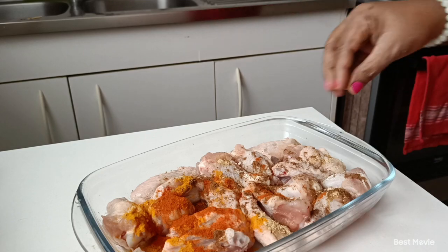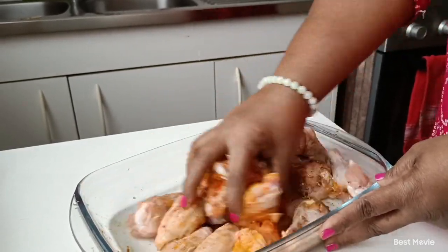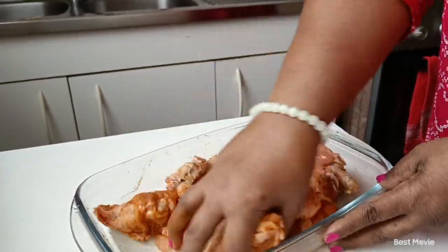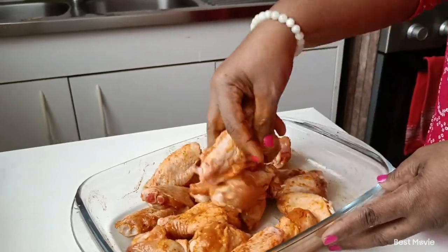We will use the green color. We will eat the green color. If you want too much green, you will need a green color.